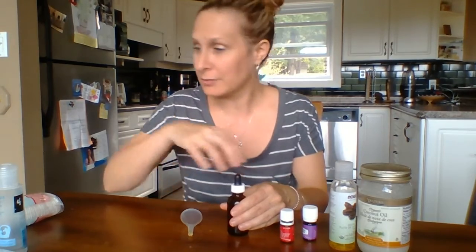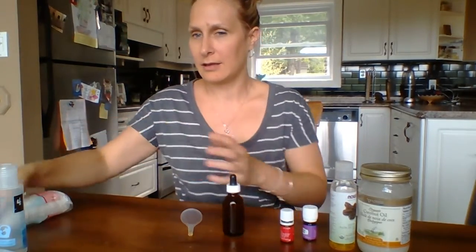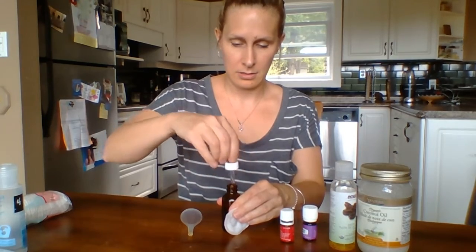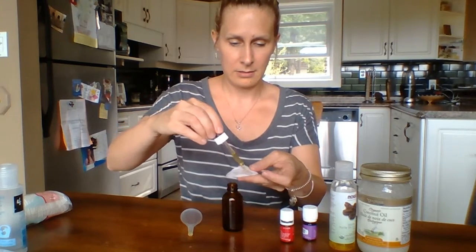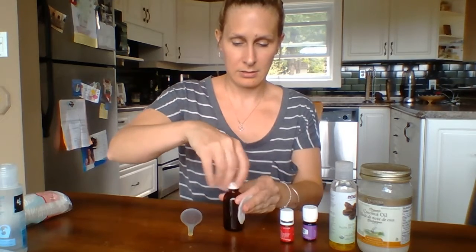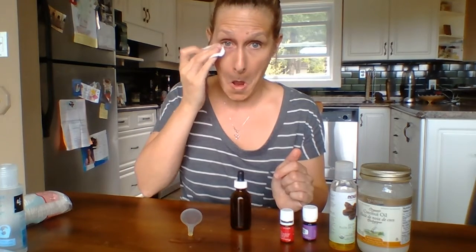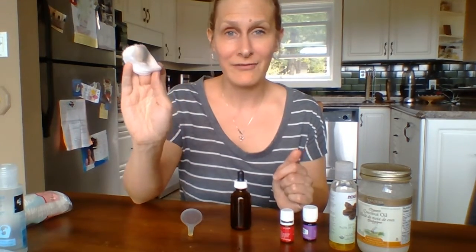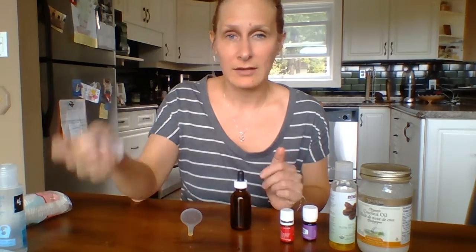Now this is something I can't believe I'm going to do, but I will take off the makeup from one of my eyes to show you how good it works. I just use these cotton pads — I like to wet mine a bit with a little water. Do a quick shake, you don't need very much. I rub it on there and — I can't believe I'm doing this on video — and that's it. It's all off, and it moisturizes all around your eye. If you want to rub that in, you're good to go.